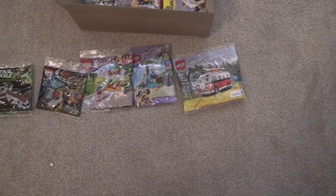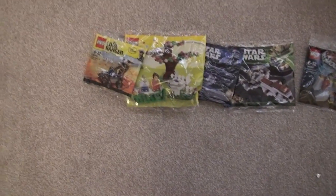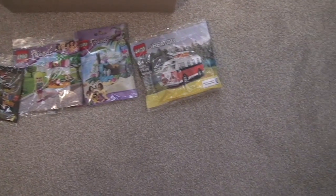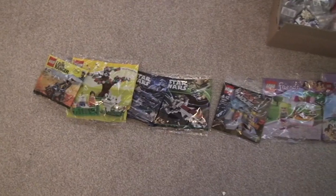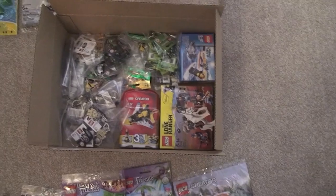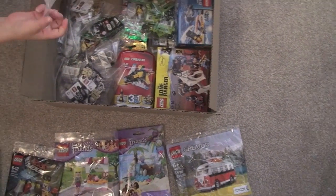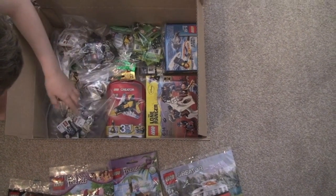Coming down this line here are some of the polybags that are currently in my giveaway box. Don't get excited people — it doesn't mean I'm giving these all away in one go; it's just that when I do giveaways I will choose what goes in each one. And in this box here, which is my giveaway box as well, there's different things: sets, key rings, monster ones, and some flexible minifigures underneath that lot as well.